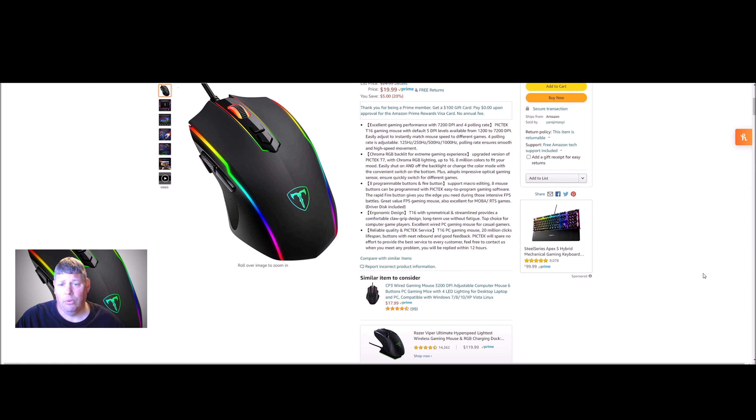Not only does it have the chroma RGB backlight, but it's also the upgraded version with up to 16.8 million colors to fit your mood. You can easily shut it on and off. It has programmable buttons and a fire button that supports macro editing, which is always cool if you're playing a specific game — maybe a MOBA or RTS game. It does include a driver disc, but you can also get the software online to download.